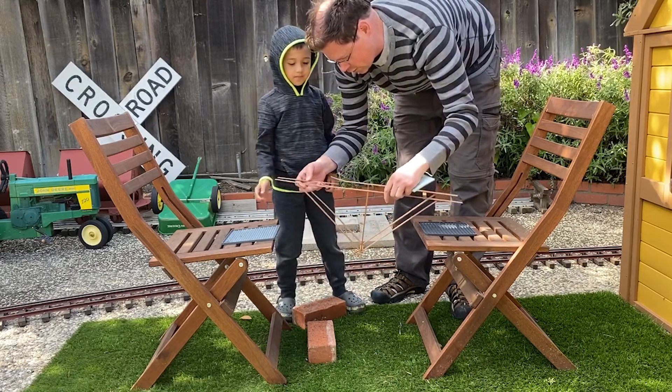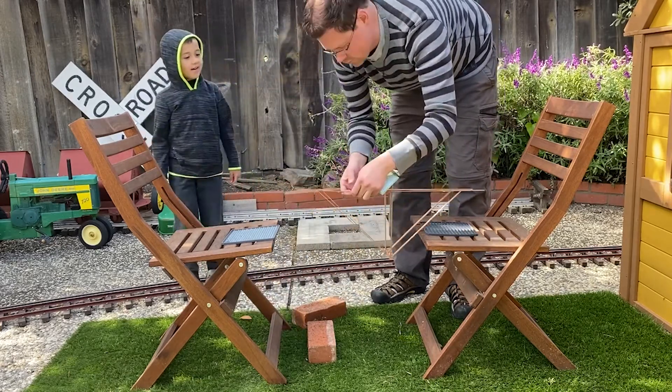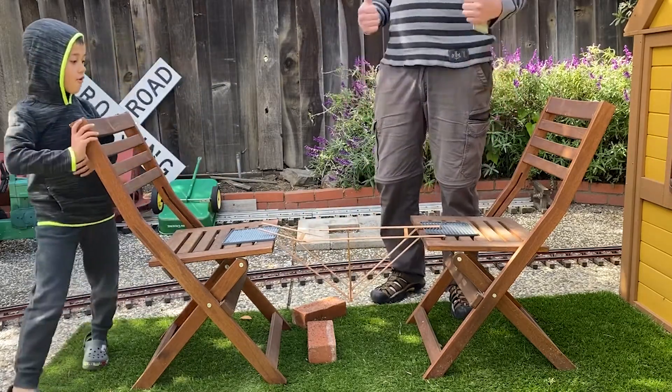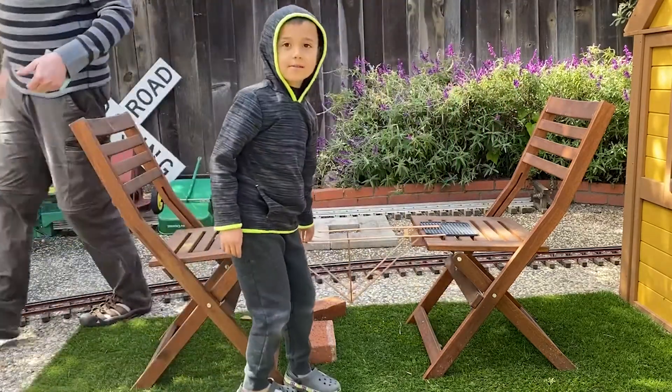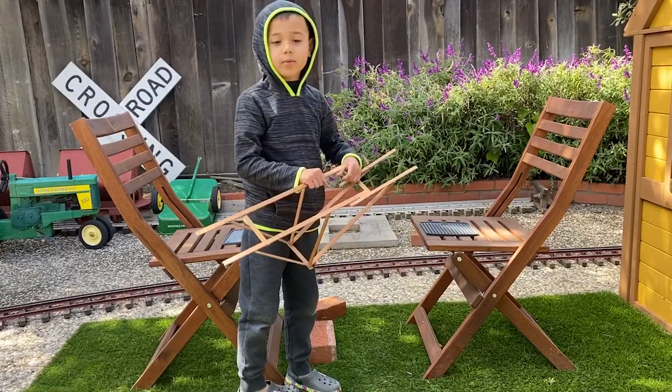So how do you think we can make the bridge stronger next time? More braces? Yeah, I think that's a good idea. Anyway, that was a fun experiment. Goodbye, everyone. Goodbye. We'll regroup in the workshop.